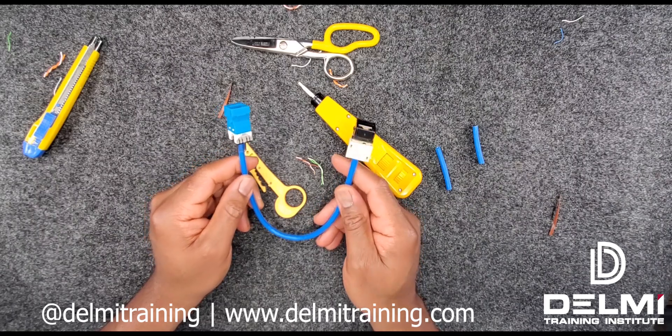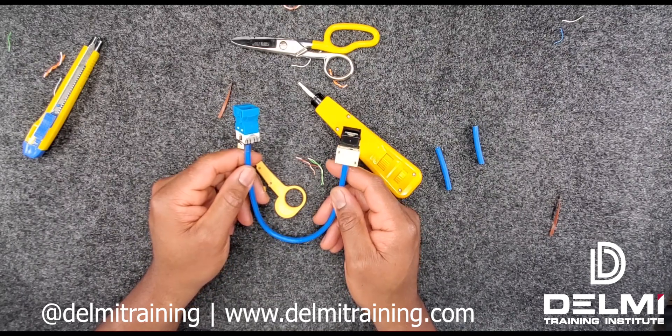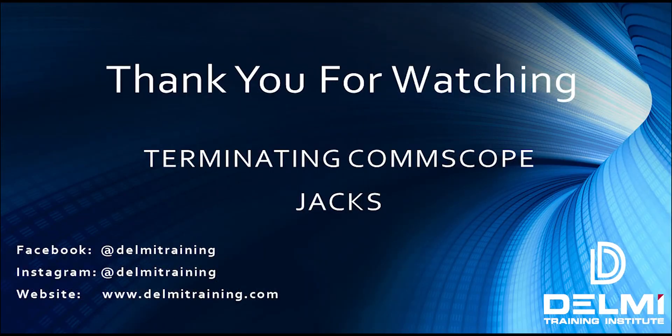That brings us to the end of another tutorial on how to terminate CommScope jacks. I hope you enjoyed this video and found it informative. If you did, please make sure to like us on Facebook, follow us on Instagram at Delme Training, and subscribe to our channel. Turn on your notifications to be the first notified of future videos. If you have any questions, concerns, or suggestions regarding future videos, please leave a note in the comments section below. My name is Roland, I'm with Delme Solutions and Delme Training Institute. Thank you for watching and stay safe.